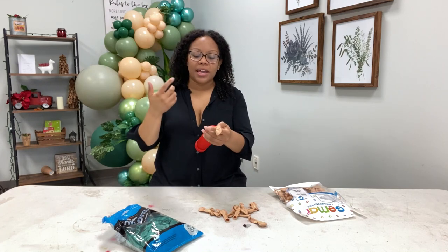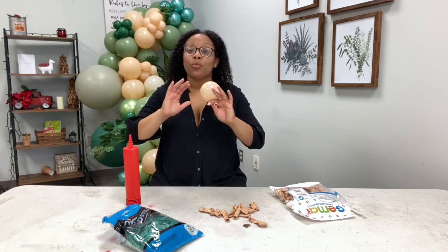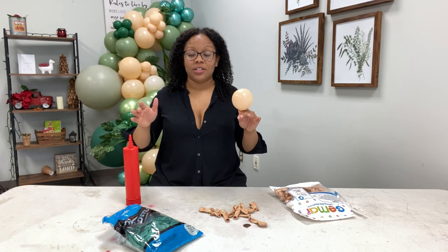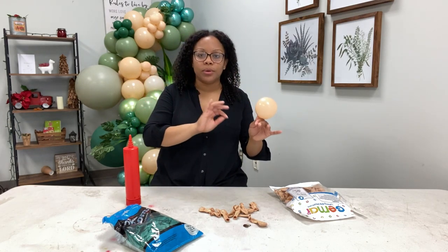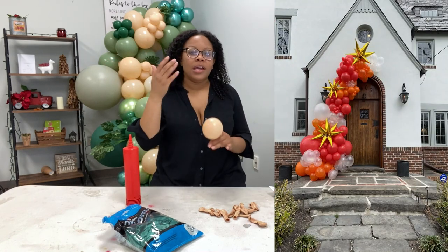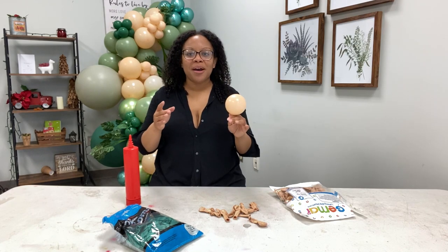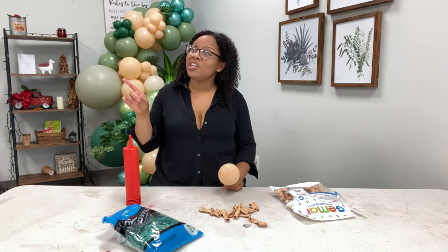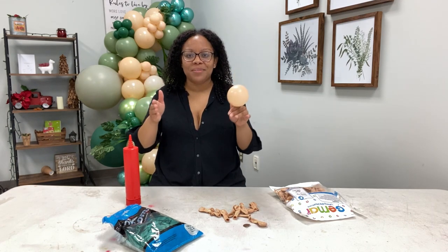Make sure your proposals are very clear and provide a lot of information. If the balloon inspiration you showed them in your email is way larger than their decoration is going to be, let them know — say 'this is just to show you the style, but your balloon decoration is going to be smaller; this here is 18 feet and your balloon decoration is going to be 12 feet.' Communicate so that when you show up they're not surprised by the shade of green or the style.